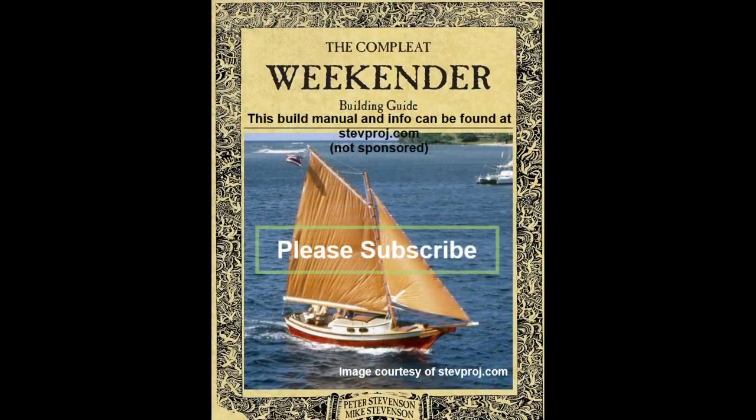Thanks for watching and I hope you will join me next time when I start to work on the keel. Please like and subscribe, and I hope you enjoy following along with me as we build the Stevenson Weekender.